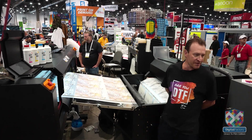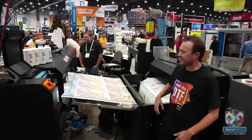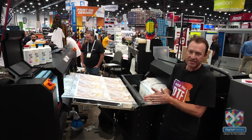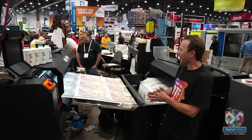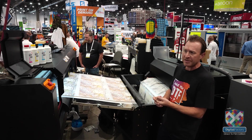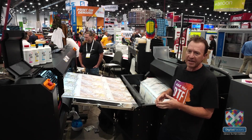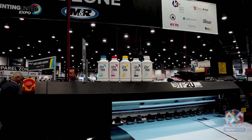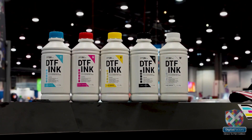Direct-to-film is one of the latest and greatest things to hit the market and with that has come an increase in production and technology. What DTF is — direct-to-film — requires three main components minus the printer and powder shaker which we'll go over in a second. We need to have a film, an ink — a cyan, magenta, yellow, black,